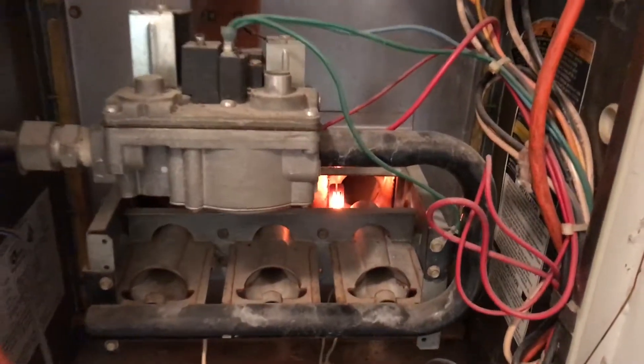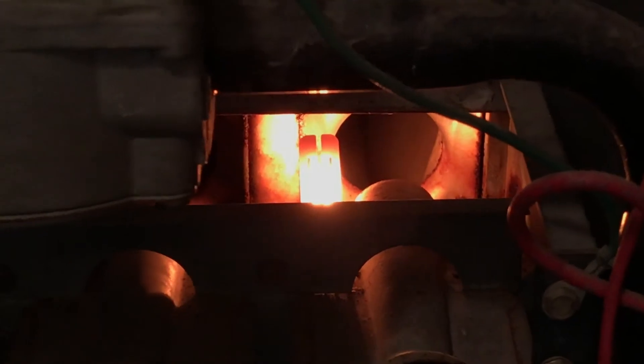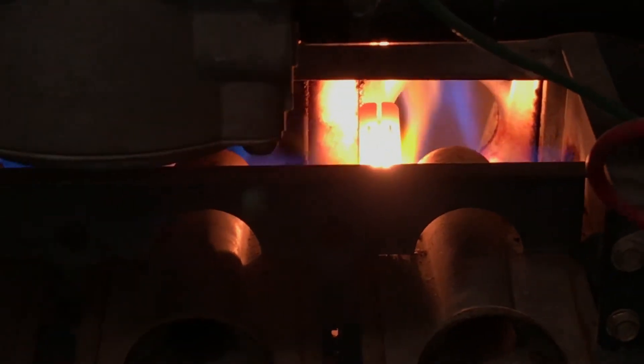There it goes. The heating element is heating up, and now the gas is burning through.